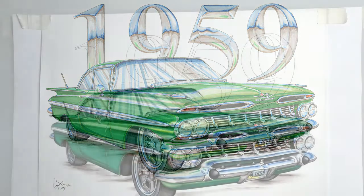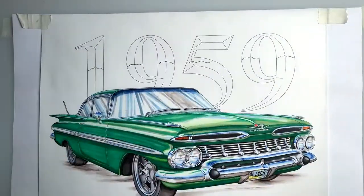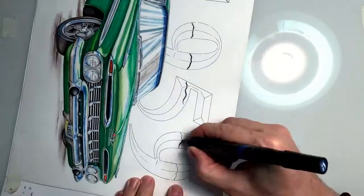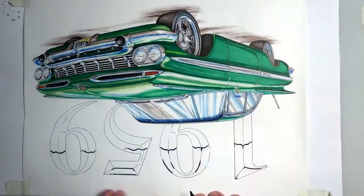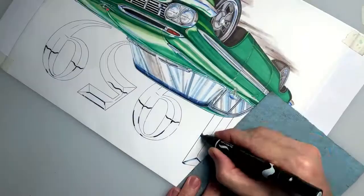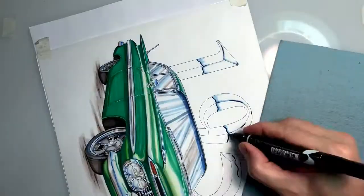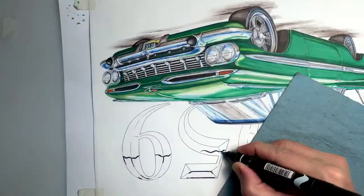You'll see here that I've inked in the 1959, so my line drawing is already there. Then I go in and I put a horizon line, showing the reflection of what the landscape might look like. Then I put in a dark blue — this particular color is indigo blue. I put that on all the upper bevels of the numbers, and also on the top of the horizon line.